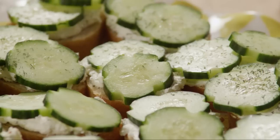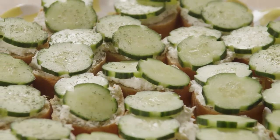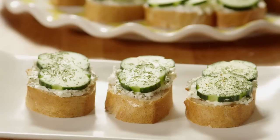Of course, fresh dill is fine too, and if you're using that, garnish your serving platter with a dill sprig or two. All Recipes member Kate added a light sprinkle of paprika to her creamy dill cucumber toasties for a finishing touch of color.